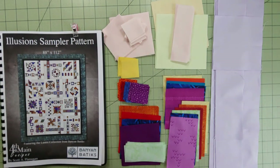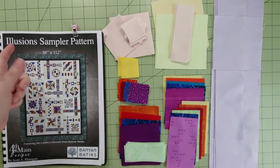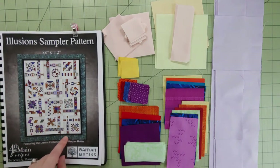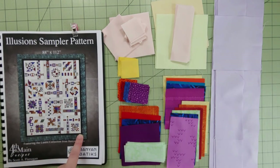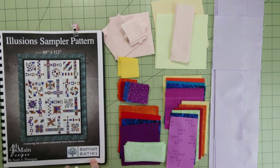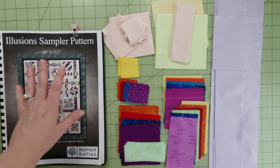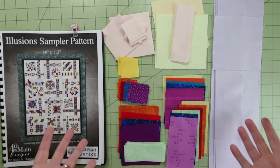Hello there friend, and welcome or welcome back! This is Cynthia and I'm working on the Illusion Sampler pattern. It is month 12 — the beautiful last block of this block-of-the-month program. This design was by the amazing Scott Flanagan, who was contacted by Banyan Batiks, and features this lovely Luster collection. You can find more information and links in my description below.